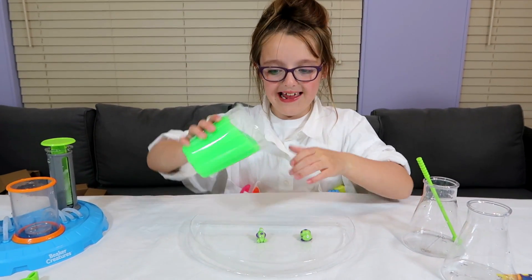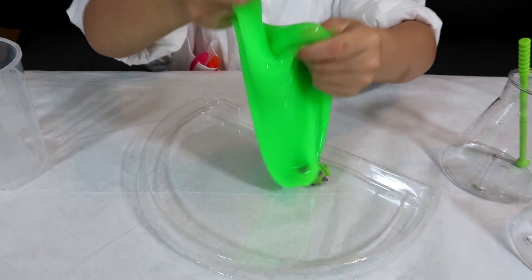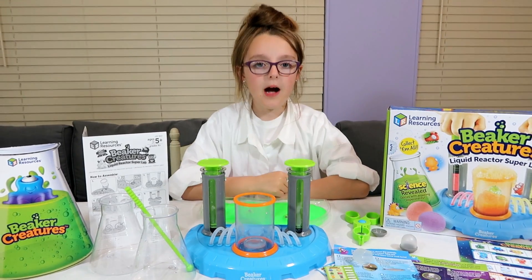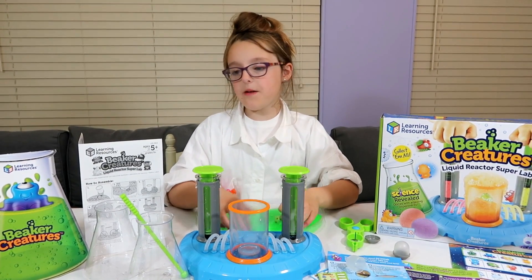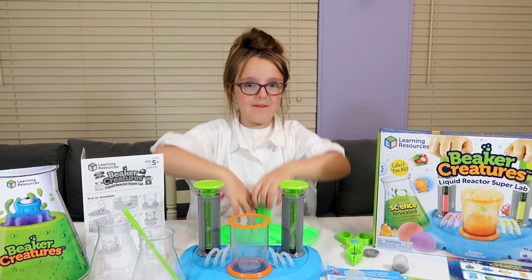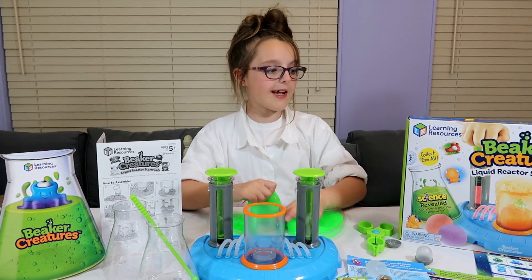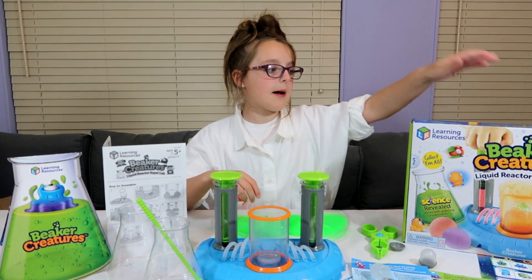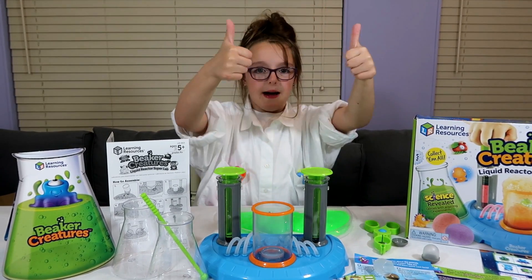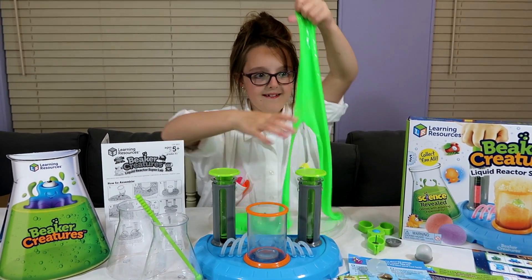My two alien visitors love to play with slime, and they call it Evergoo! You can perform additional science experiments with a Beaker Creature set, such as Cognite Colors, Deep Blue Sea, and Alien Slime Dome. I've really enjoyed this Beaker Creatures Liquid Reactor Superlab — it's been really fun. Thank you so much, Learning Resources! That's all for now guys, hope you enjoyed this video. Please give me and my Beaker Creature set a big thumbs up and hit that red subscribe button down below. Thanks for watching, bye!